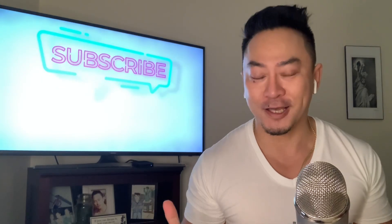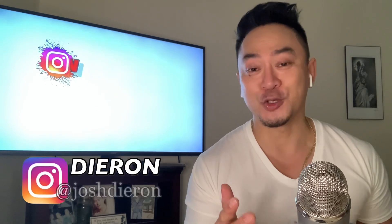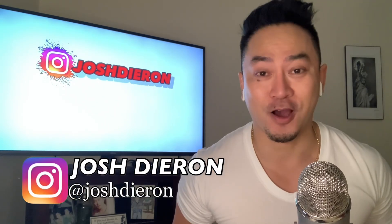Yo, what's going on everyone? Welcome back to my channel. It's me again, your favorite reactor from New York, Josh Dieron. Thank you so much for coming by.